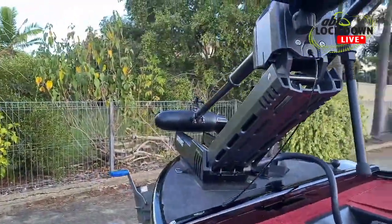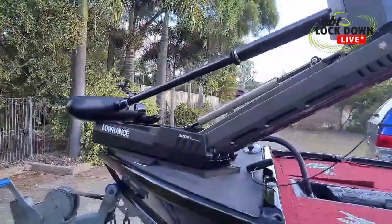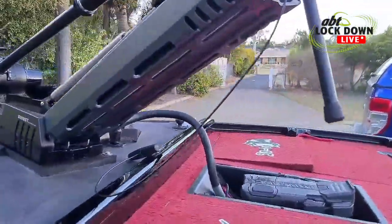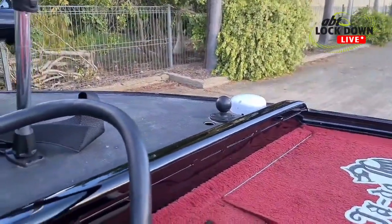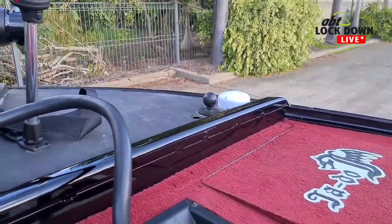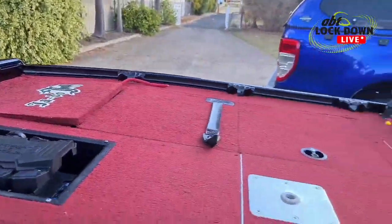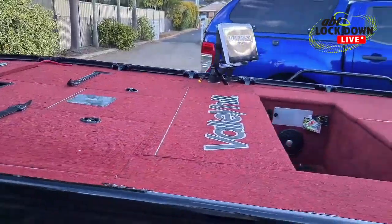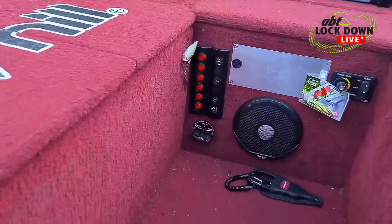Nice — look at the Ghost through there. Got a little ram mount there. Better put an LED light there for when I'm doing night trips to Maroon and stuff like that so I can see where I'm going and don't run over anyone. Lean seat goes in there when I need it.